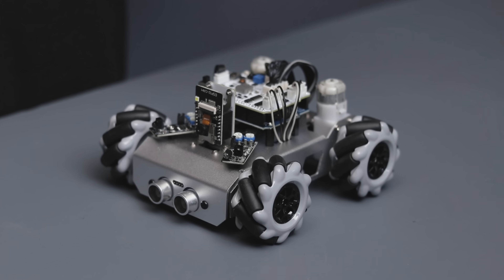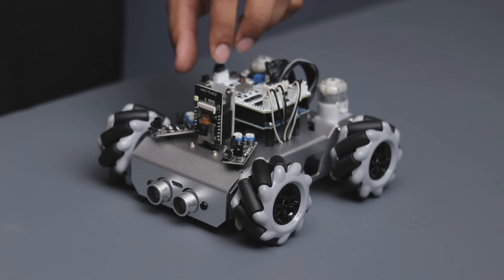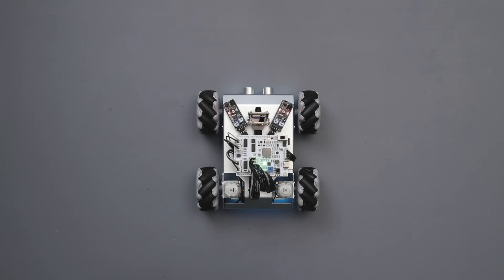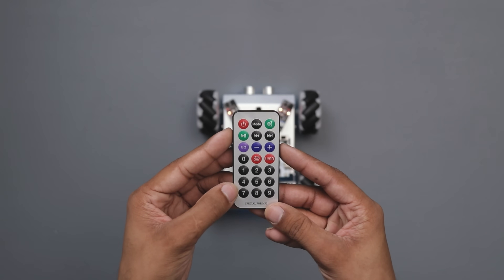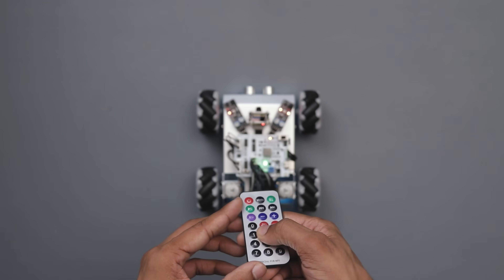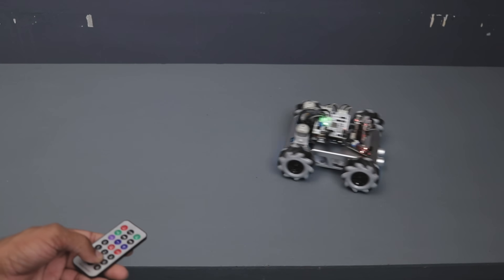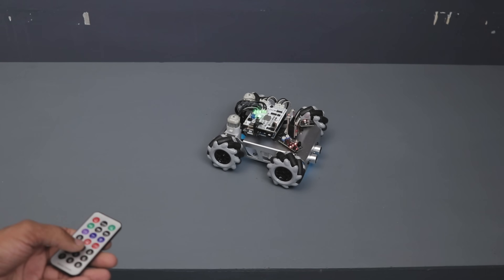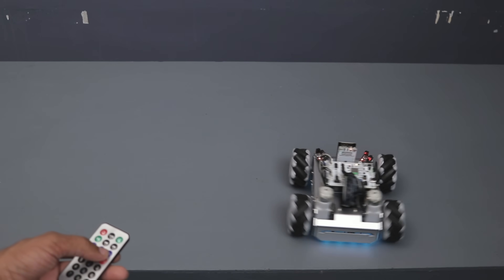Everything is done and now the car is ready to operate. It can be operated with a smartphone or remote, whichever you prefer. I am using a remote for now. Here are the controls and modes you can perform with this remote. First, we have basic control mode, where you can move this car in all directions, plus you can perform drift, rotate, and much more.